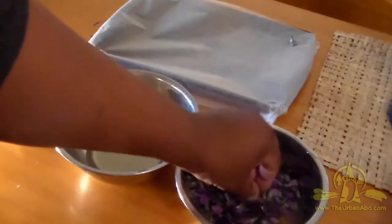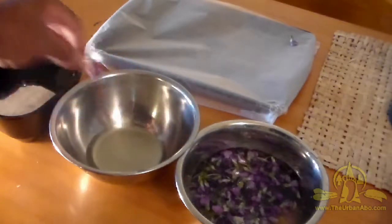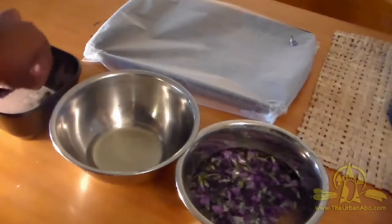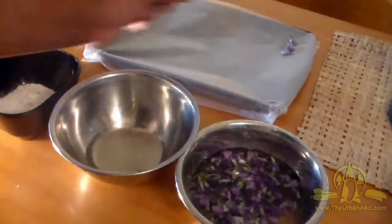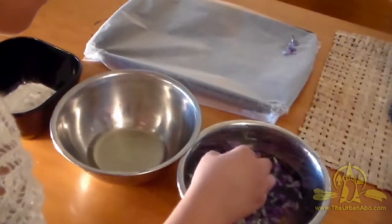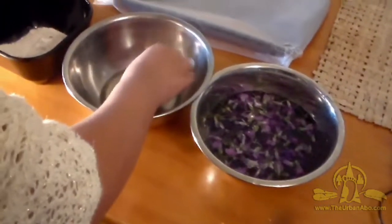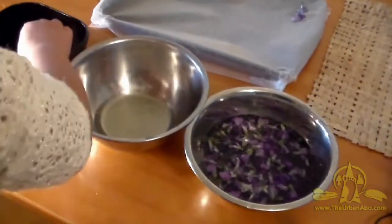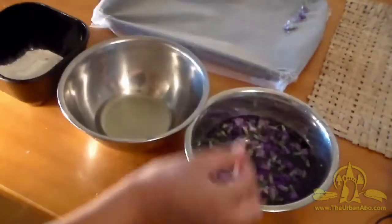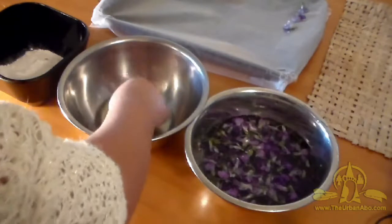Set them on the parchment paper to dry. Some people will put them in the oven, but I don't want to bake them — it's always worked well for me to just let them air dry. That's all there is to it, really simple. Sweetie, you want to give it a try? Go ahead. Sorry about the lighting — not very good lighting in this part of my kitchen. Shake the excess water off — good job.